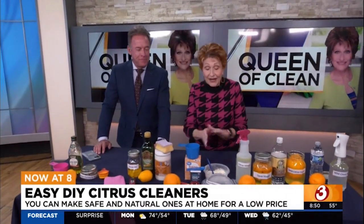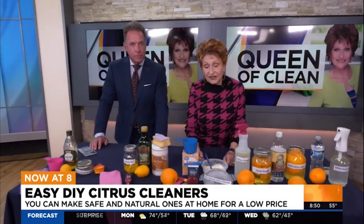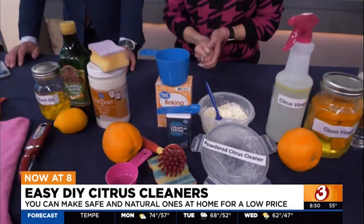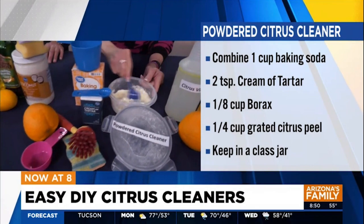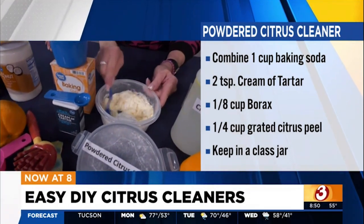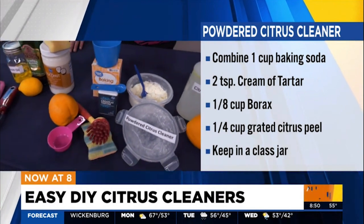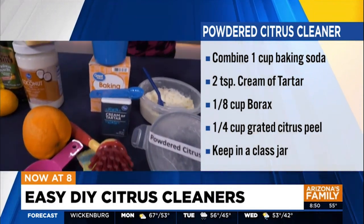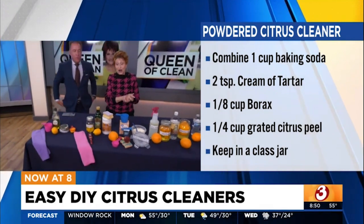Your house smells so good when you do that. Now, this is a powder cleaner. I took one cup of baking soda, two teaspoons of cream of tartar — you buy that in the spice aisle — and a quarter cup of orange peel. Mix it together and sprinkle it in your sinks or anything you need to scrub, even your cook top. Scrub it in with a scrubbing sponge or a brush, and it does a great job.